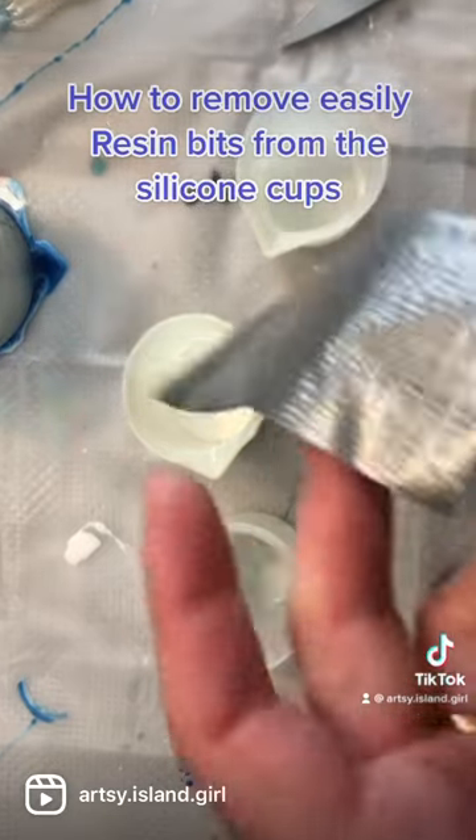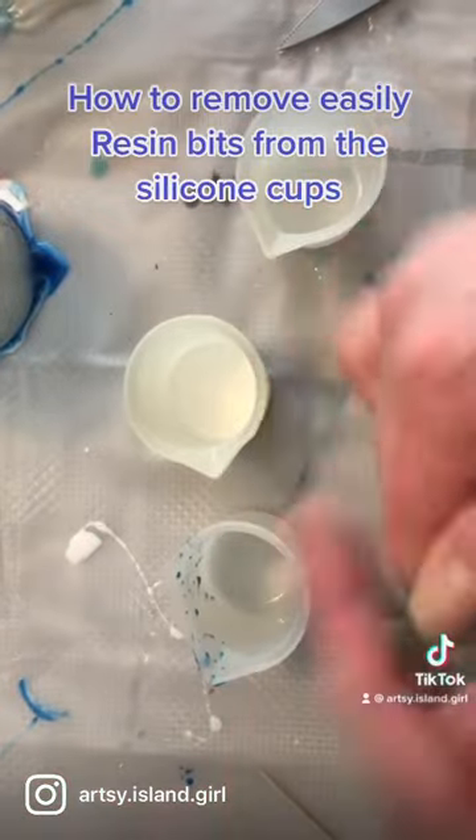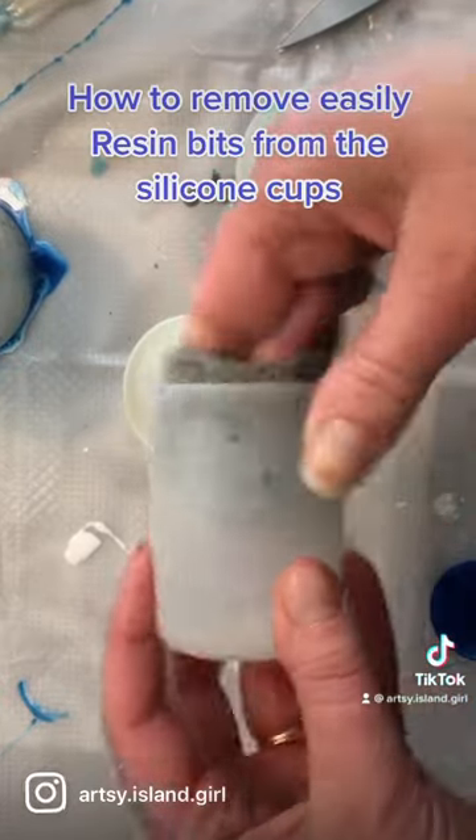this is just from the dollar store, and I wrap it around my middle fingers with the sticky side facing out. Then I put that in the cup and I just press around the cup. It makes for quick clean up on an otherwise not so fun job.